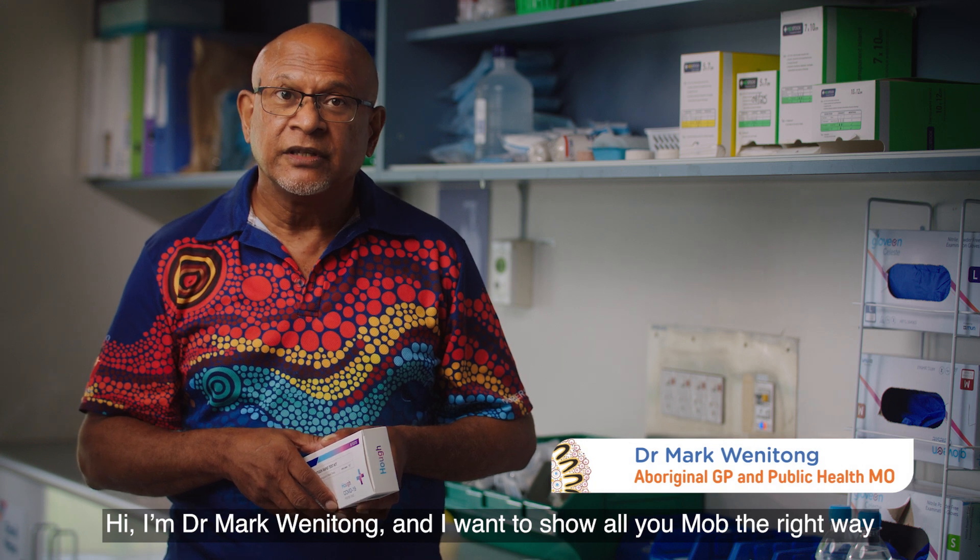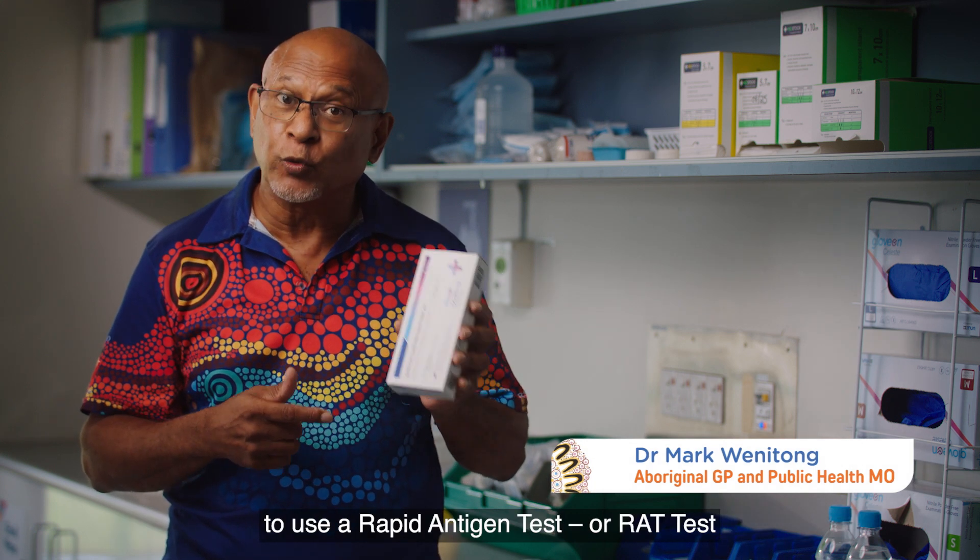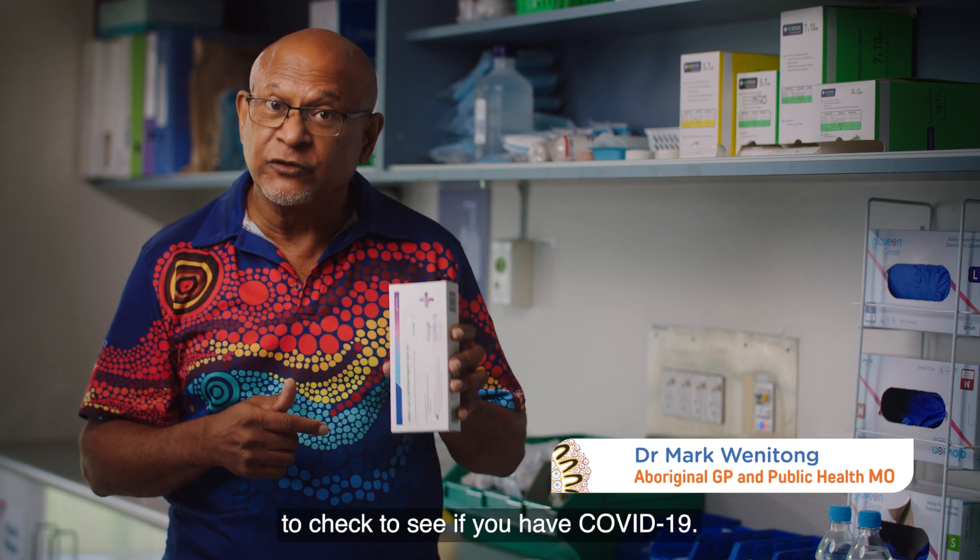Hi, I'm Dr. Mark Wenitzong and I want to show all you mob the right way to use a rapid antigen test, or RAT test, to check to see if you have COVID-19.